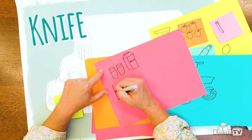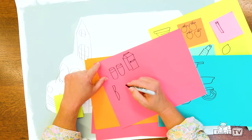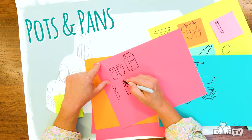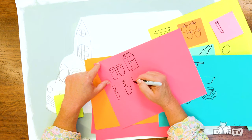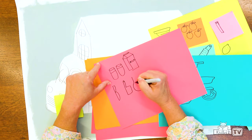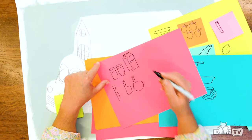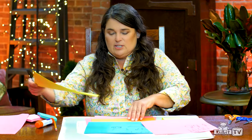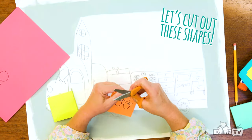A glass of milk and a container of milk. We need a knife to cut the apples. And let's put some pots and pans in the cook shack too. Here's a frying pan. I think that's good. Let's start cutting these out and pasting them down in our cook shack.